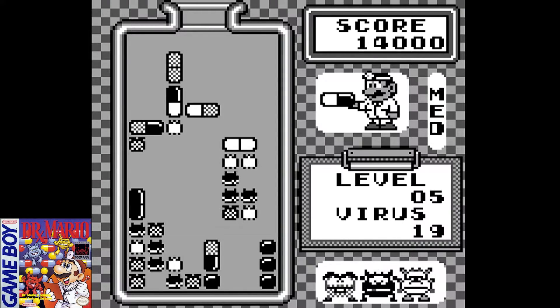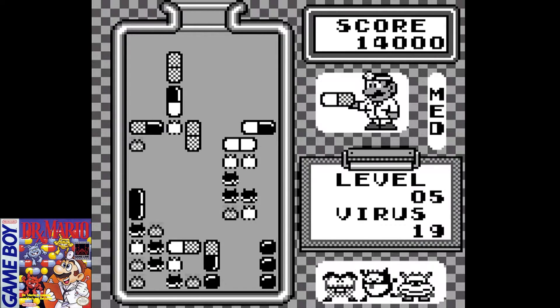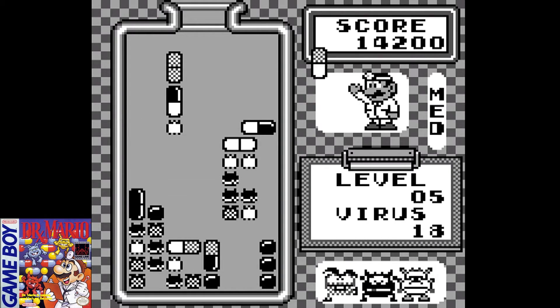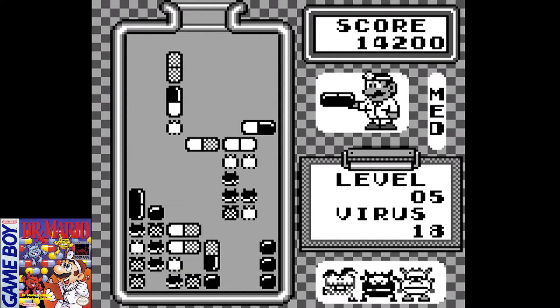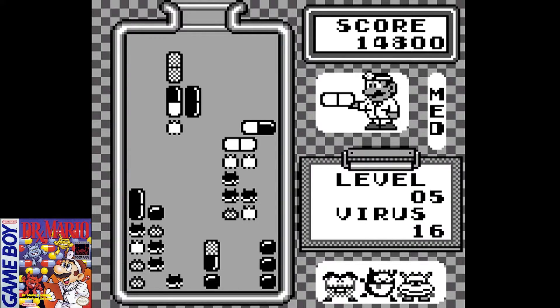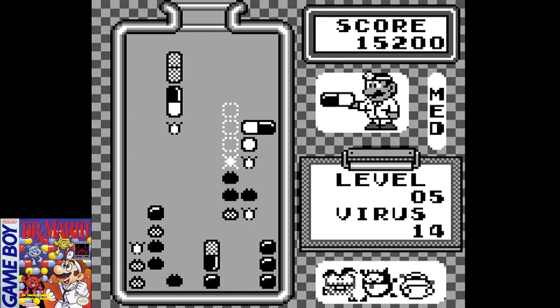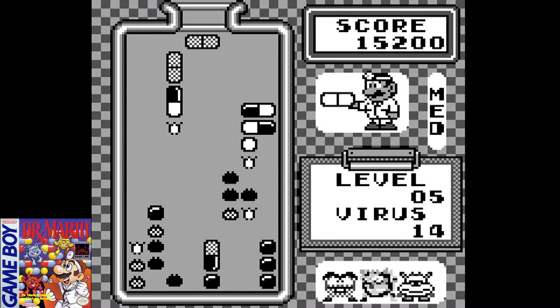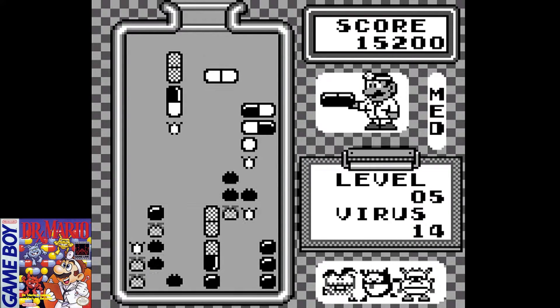In this gameplay footage, I started with the basic default settings — level zero and medium difficulty. Medium refers to the speed of the vitamin capsules as they're falling; you can play on low, medium, or high, but the default is medium. The default starting level is zero, but similar to how Tetris was set up, you can adjust your starting level to add more challenge.